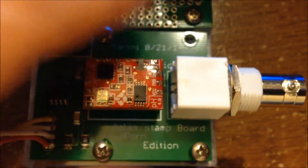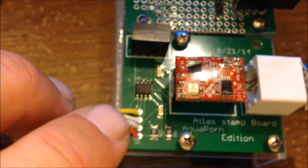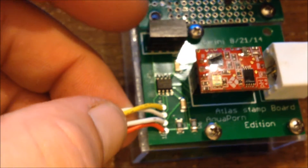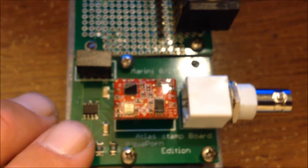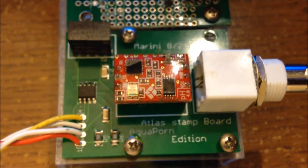It plugs right into the board — the optocoupler here. Our connections: red is voltage, white is ground, then another white and yellow which I've already connected. I had to solder those on myself for the RX/TX. I'm only going to be using one stamp board — that's all I feel you really need.